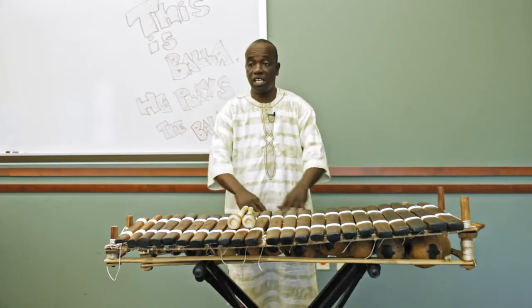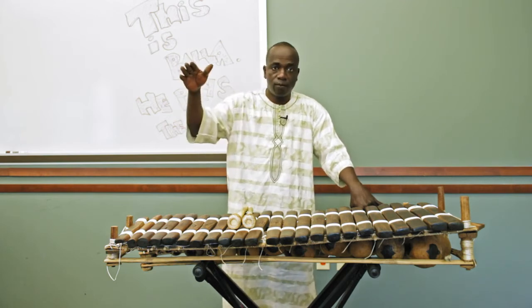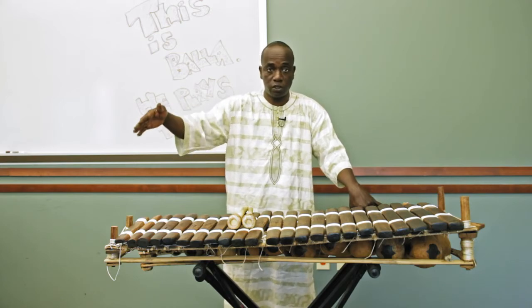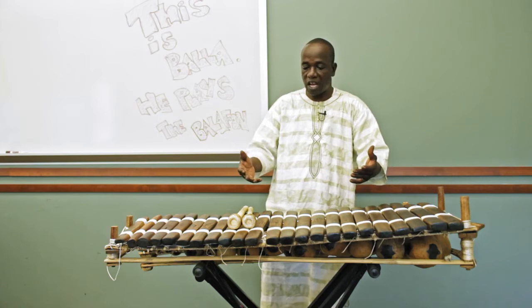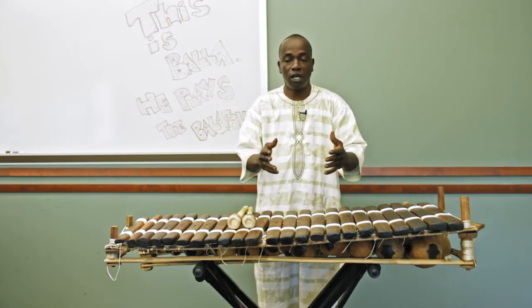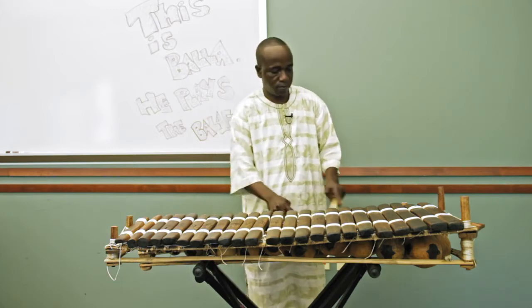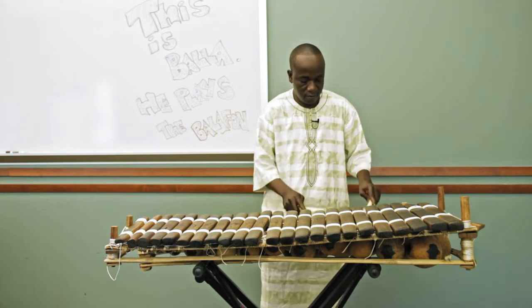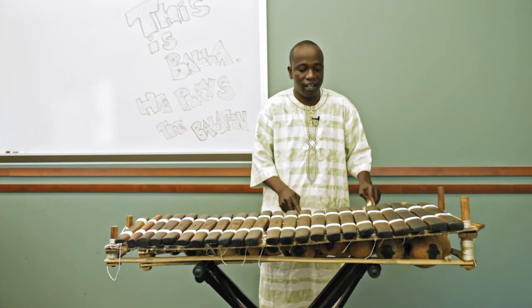Here is a 21-key wood instrument. Traditionally, the original balafon is a 20-key — you're not allowed to have more than 20, and as low as 17, 18, or 19. But since I don't live there and I want to go beyond just the tradition, I have this second one to be able to have all 12 notes of the Western scale, so I can play many different types of music and songs.